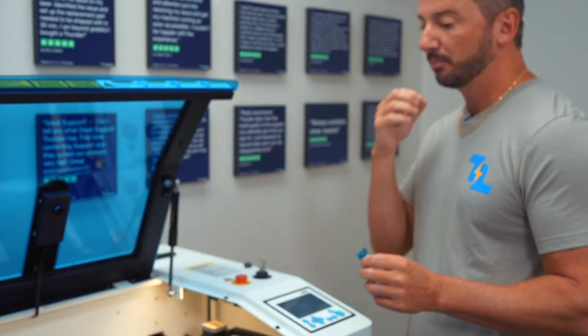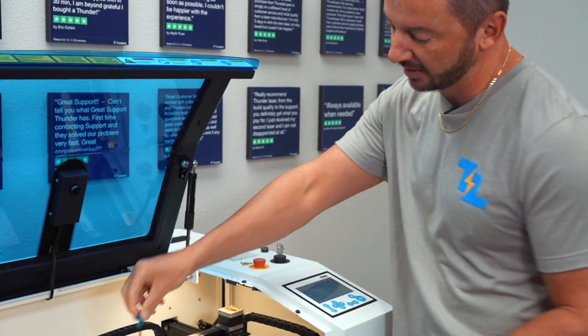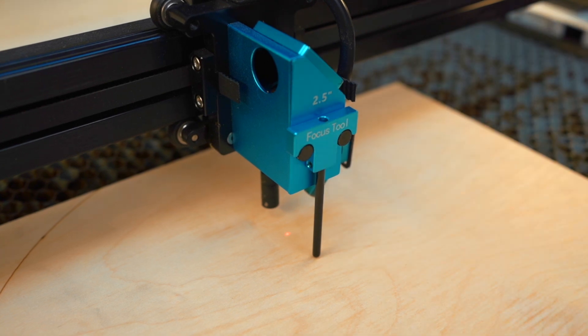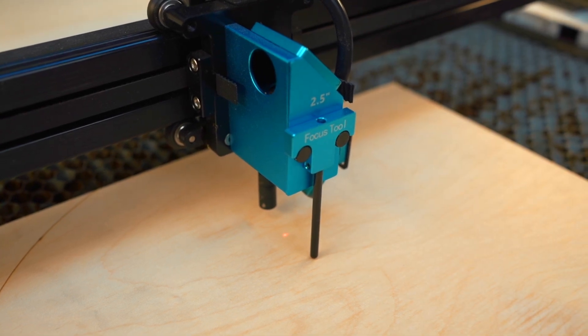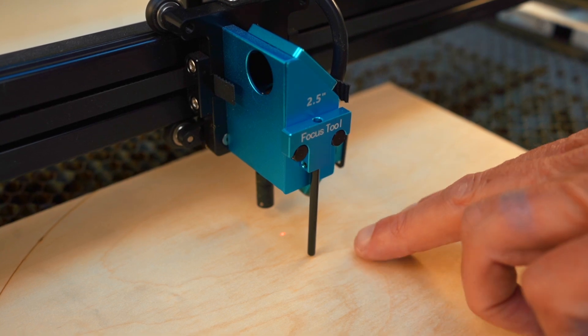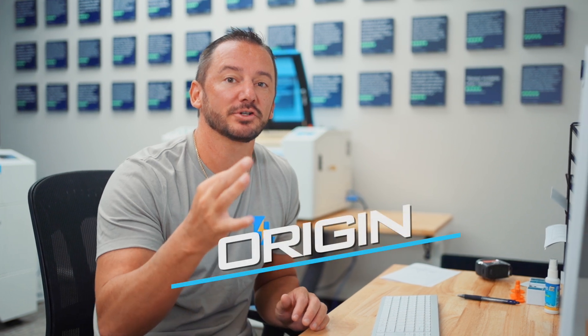If you're doing something that you really care about the results and you want the most precise focus, you want to use the manual focus tool. It just drops down right on top of these screws like this, and you can see how it's touching the board right there. You can just set the tool on there and then bring the material up to it — that's how you manually focus.